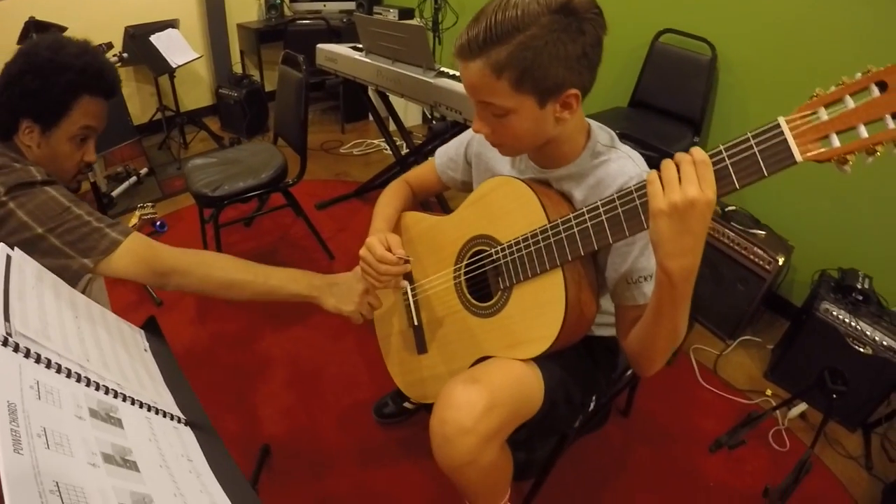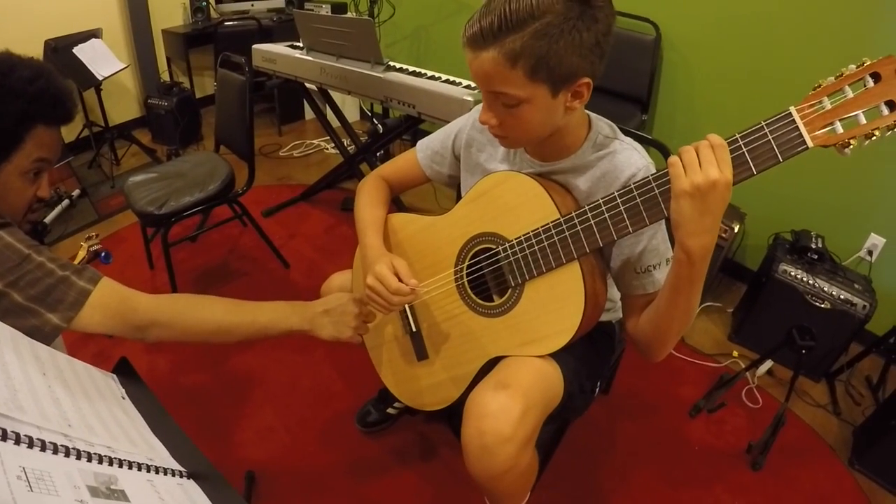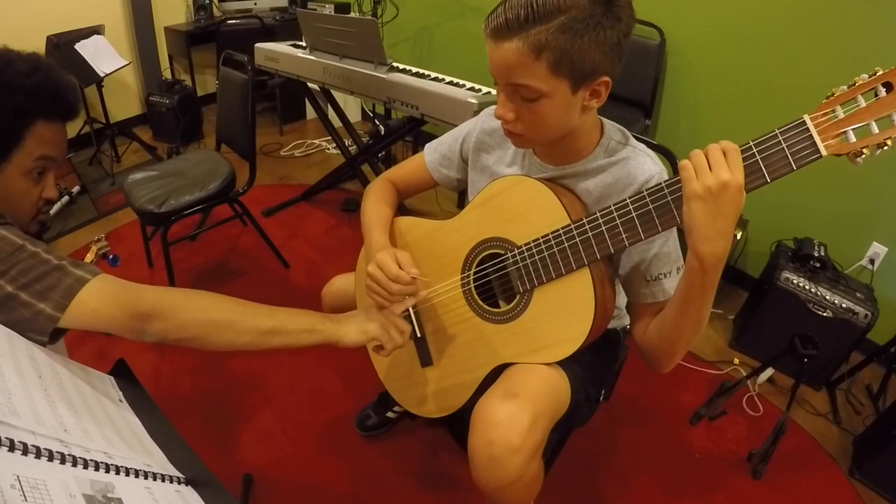In this lesson, we were working on rock technique. We covered palm muting, power chords, and the song TNT by AC/DC.